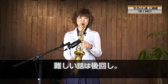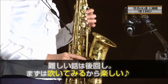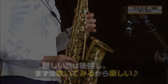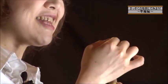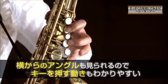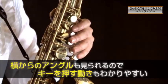音出ないなぁ、どうなってるんだろうって思った人、まずチェック項目ですね。まずはどのように持つかレクチャーしますね。前歯はこのマウスピースの上の部分、1センチからしっかり置きましょう。力入れなくて大丈夫だから、優しく押す。